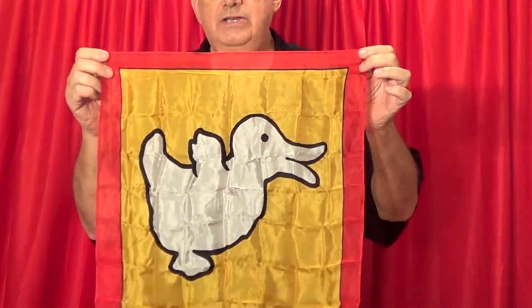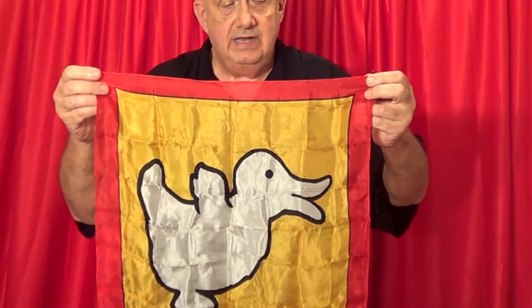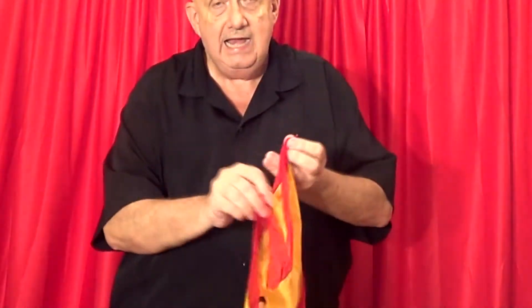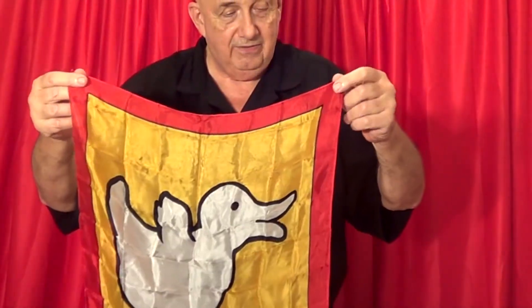This is a brand new what we call a duck rabbit soap. As you can see right here, we have what appears to be a duck, and instantaneously it can turn into a rabbit. How did that happen? Where'd the duck go? Well, the duck is right there — he's still on the handkerchief.